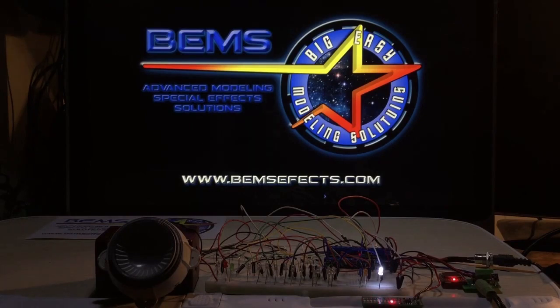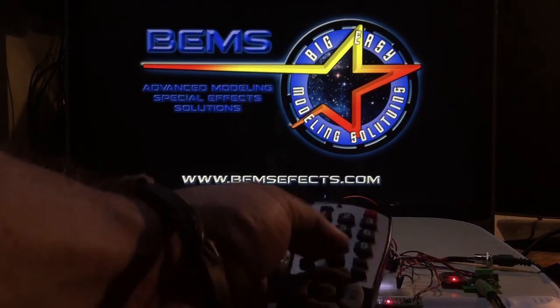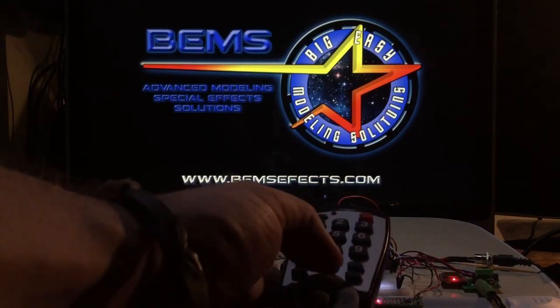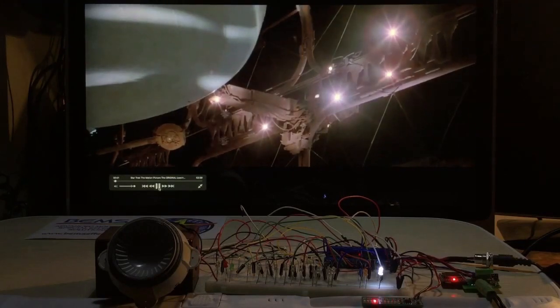The next step is to actually power up the ship and start the startup sequence from Star Trek: The Motion Picture. As you can see, all the other buttons are locked out until we do that. We'll do that by pressing zero. I'm going to try to sync it up with the video so you can actually see how well the board syncs up — it's really hard to get this exactly timed, but we'll try.